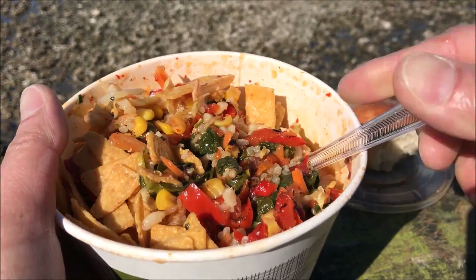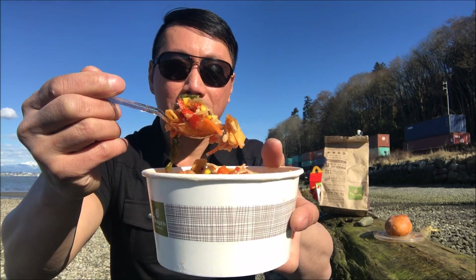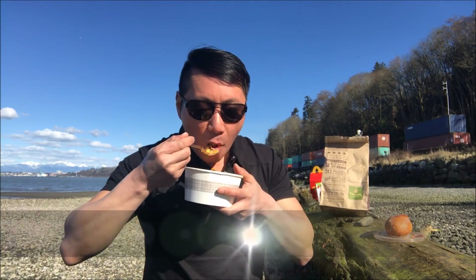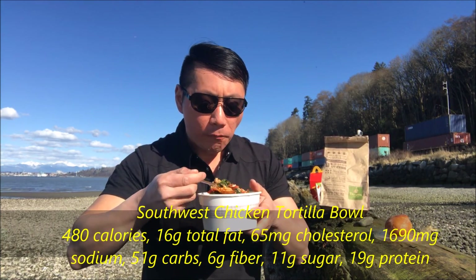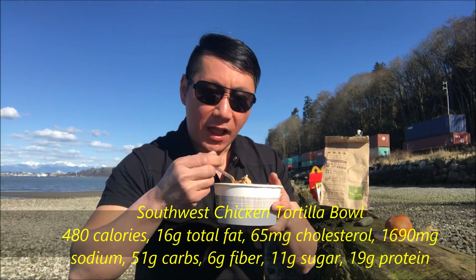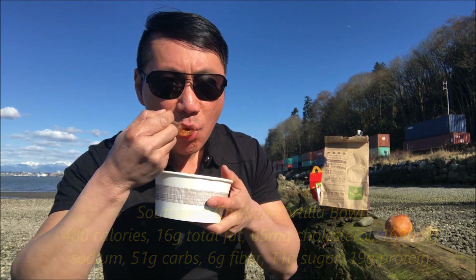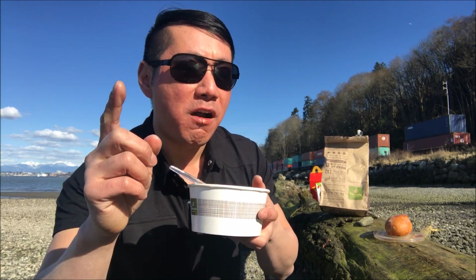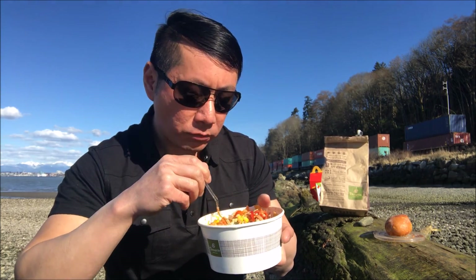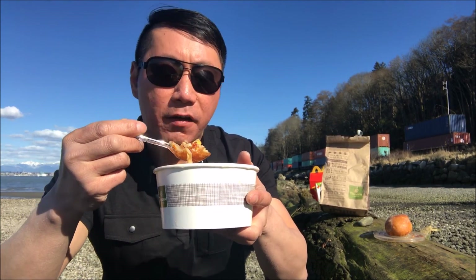I am kind of excited about this — let's get into it. I am super excited. Let's go ahead and dive into this. Look at all those succulent ingredients. Pulled chicken. A lot of sofrito flavors popping in my mouth. I love the sofrito flavor. This reminds me of going to Chipotle. A lot of natural, healthy ingredients going on. I'm loving this.